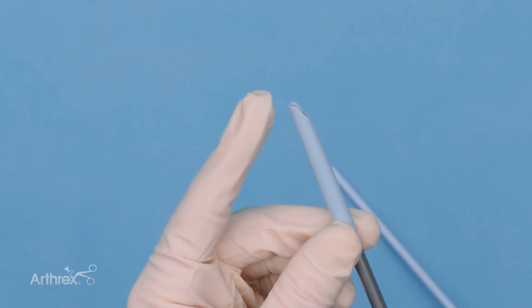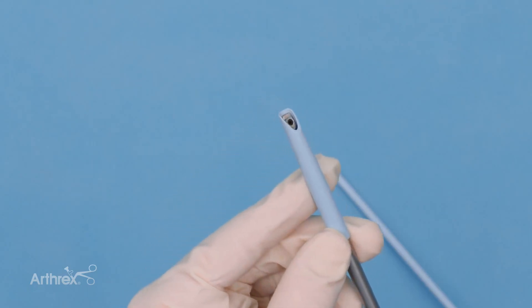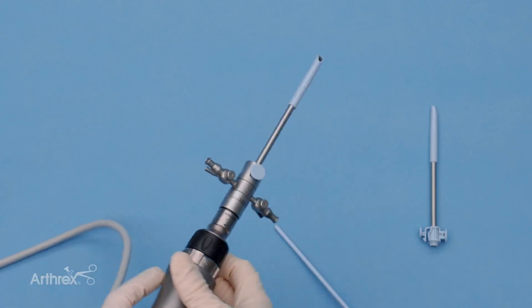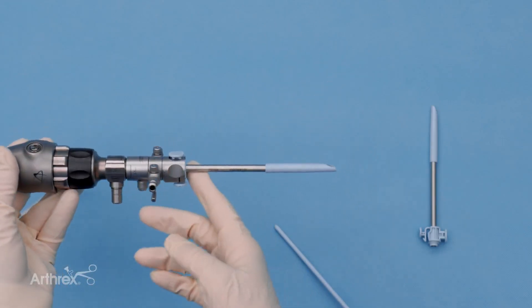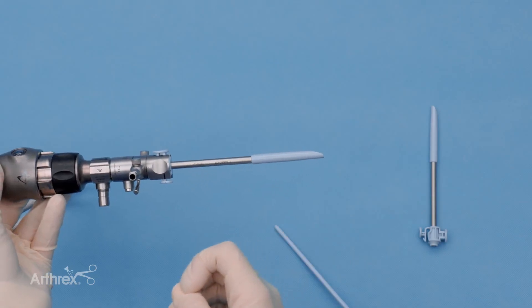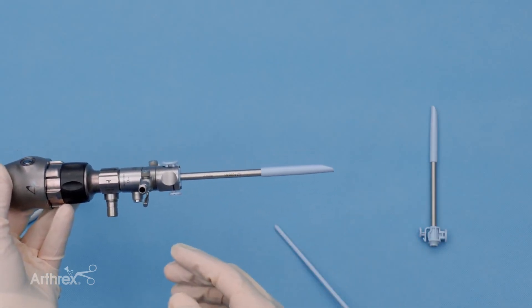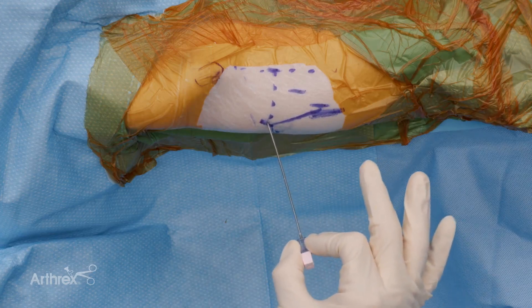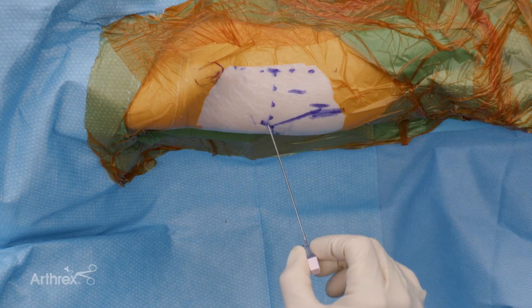Inside the softer cannula, we can really see the protective features for the articular cartilage with the way this fits. It's also important to note that your standard working length is 125mm, but longer options are also available if needed. When starting with our standard arthroscope, we go ahead and start in the anterolateral portal where the needle is positioned.